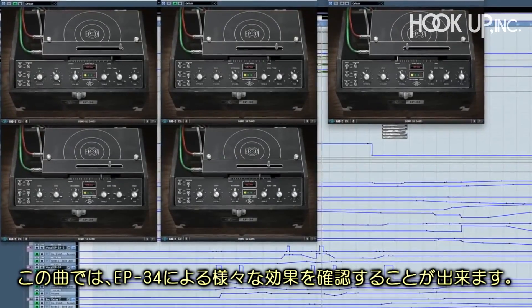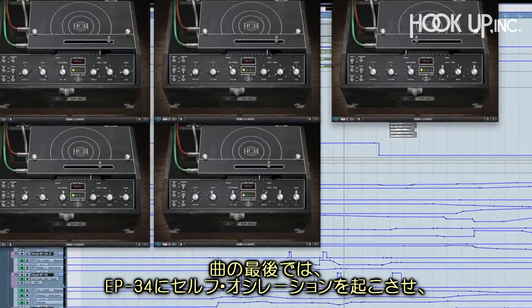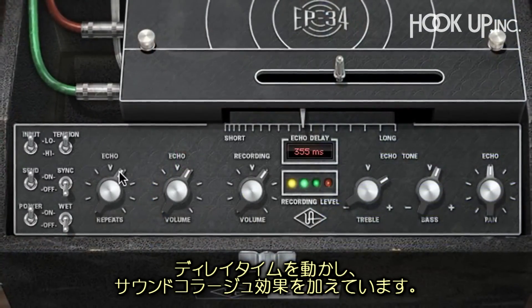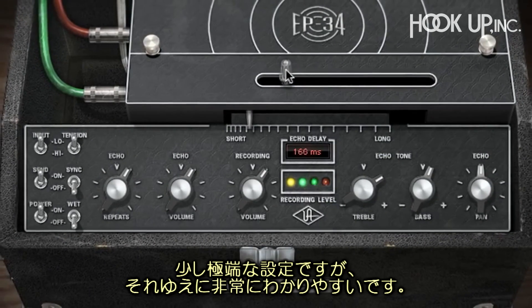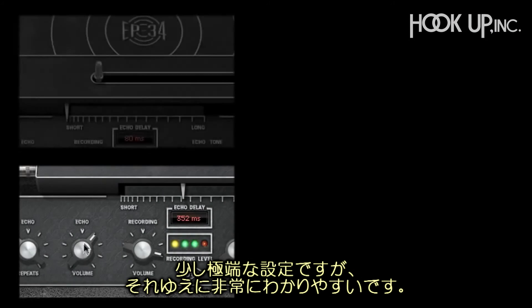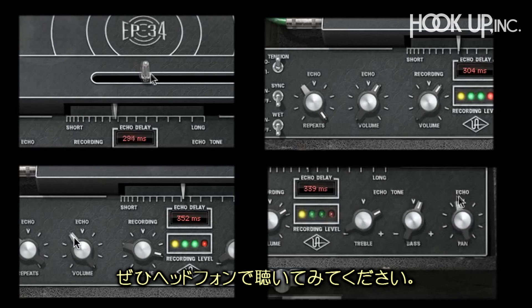In this song, I had a lot of fun with the EP34. At the end of the song, I put the EP34s into self-oscillation, then used the delay times to tune them to make a sound collage, so to speak. Now this is going to be a bit over the top, but this way you can really hear the effect — and this is best listened to on headphones.